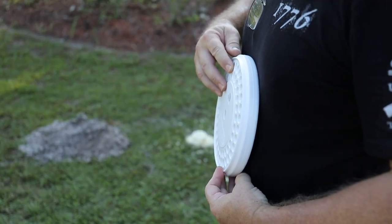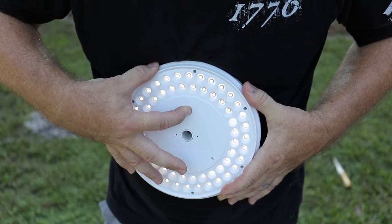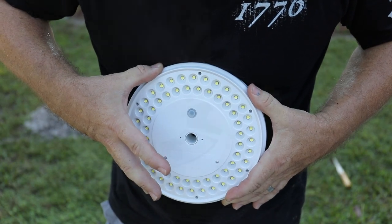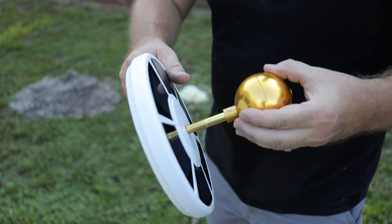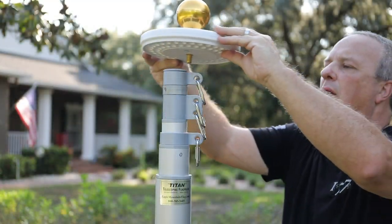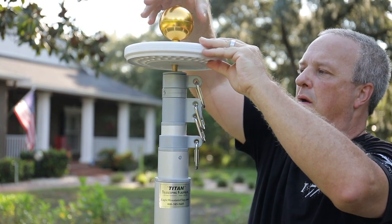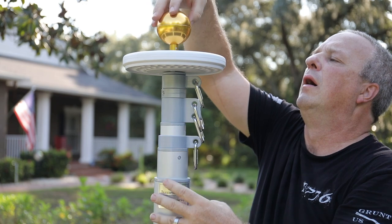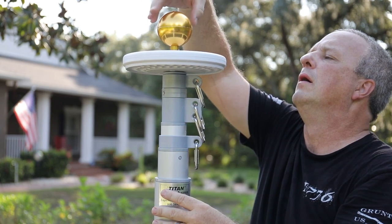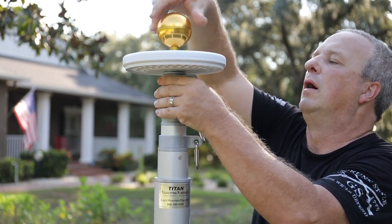If a solar flagpole light was ordered, remove the light from the box and test it per the instructions included with the solar light. Remove the nut from the ball ornament and discard the nut. Slide the stem of the ornament through the solar light with the solar panels facing toward the ball of the ornament. Screw the stem of the ornament with solar light installed onto the top of the telescoping flagpole and gently finger tighten.